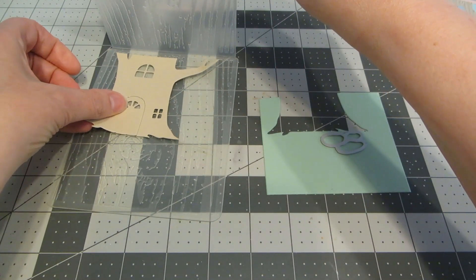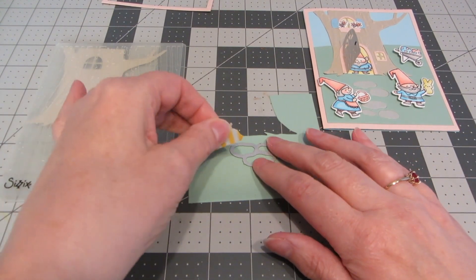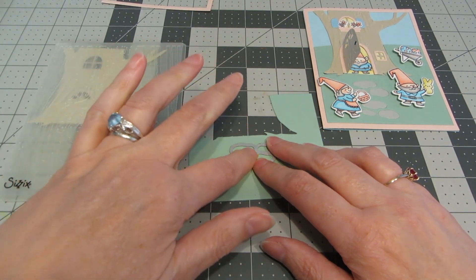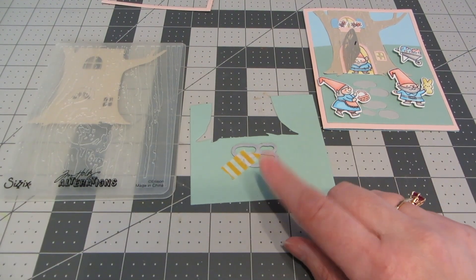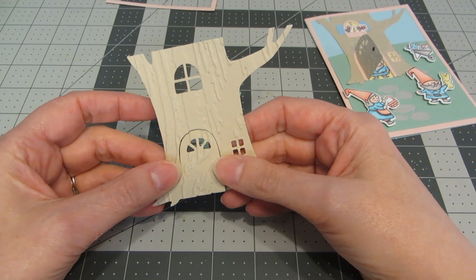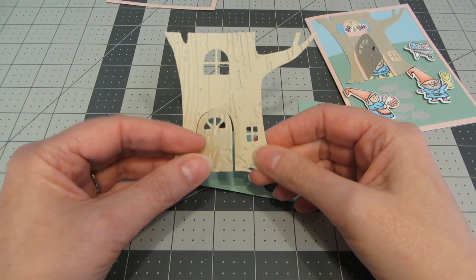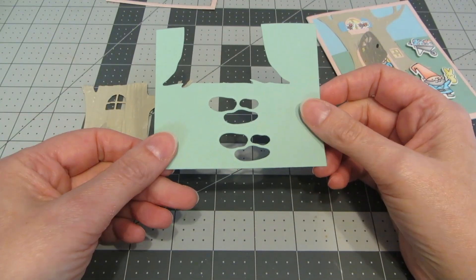I'm going to place my treehouse inside the die, close it up, and run that through my die cutting machine. I also want to go ahead and add the gray stones for the walkway up to the tree. On the piece I die cut from the green, I'm going to use some washi tape to tape the stones in place, die cut that, then move them down a little bit and die cut again. Here's the treehouse after I've added the texture. One of the really fun things about this die is that the door opens up — it's a really cute little interactive element where you can add somebody behind the door. And here's my stone path.